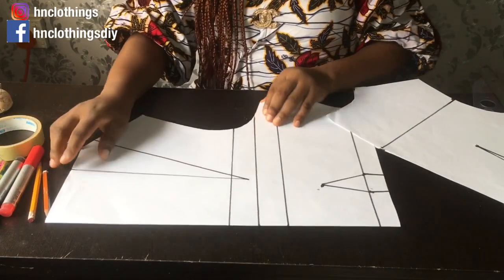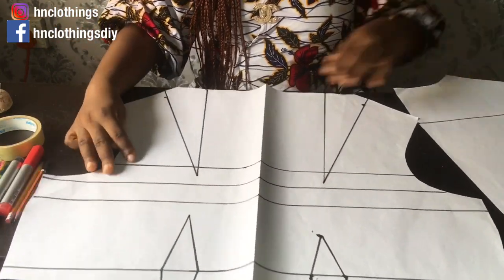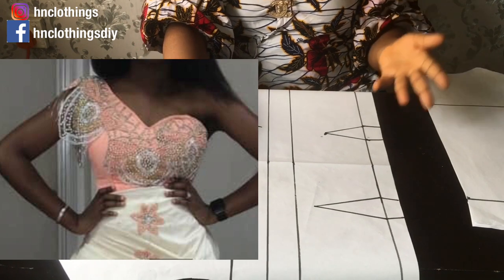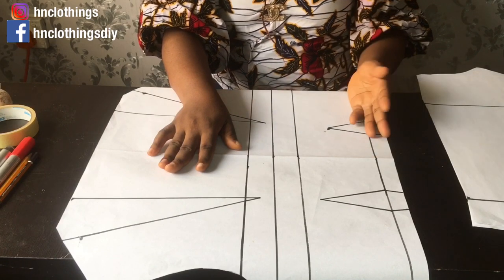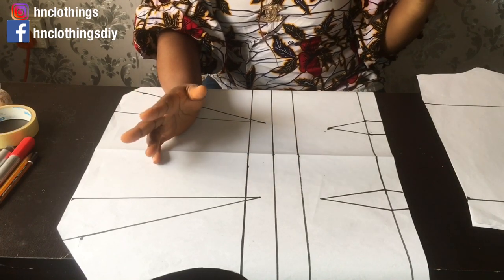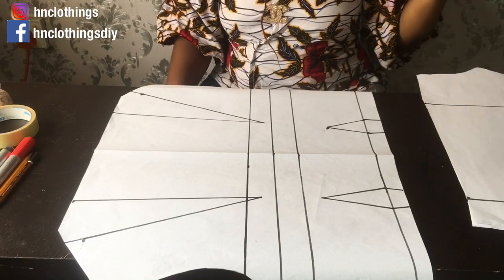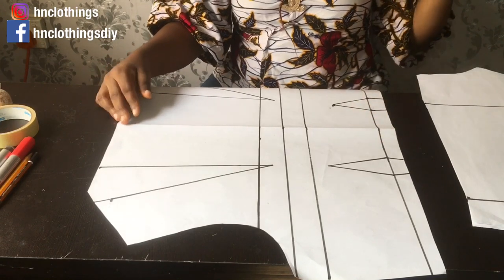For this dress, it's like a draped wrapper and a blouse — you can also do it as a gown with an upper part and a lower draped wrapper portion. You arrange it the way you want, use pins to hold it in place, and that's how you achieve that. Not everything is done on the machine; some things you use your hands to manipulate.